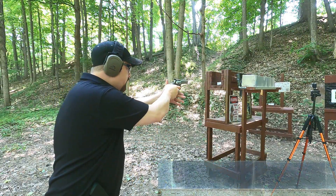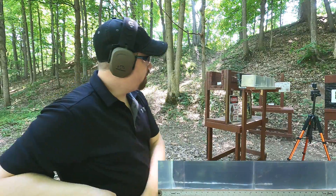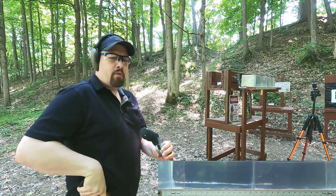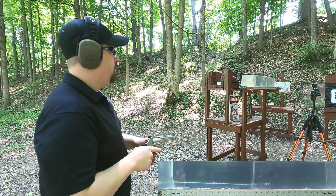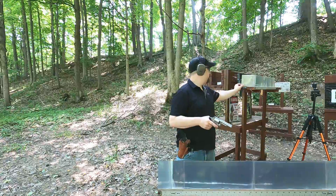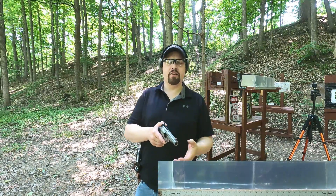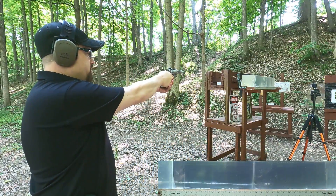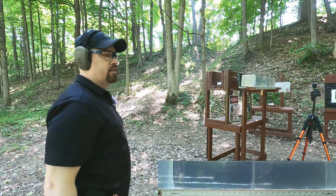Now let's look at the ballistic gel — .38 Special best potential first. Then the .44 Special. I don't know why they needed to inflate the velocity number on the .44, because what it actually got is pretty good velocity. They could have listed it at about 1,000 fps and that would have been fine.